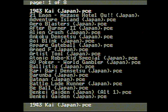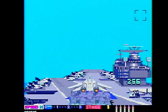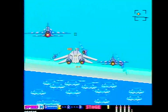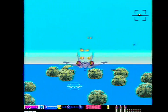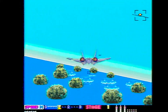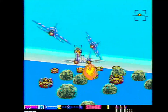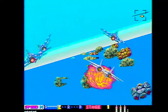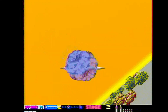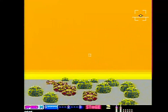You know most of the TurboGrafx-16 games, but let's see if we can find anything interesting in the PC Engine world. After Burner 2 — I didn't know they had After Burner for the Turbo! It's not quite as smooth as the Genesis version, but if all you had was a TurboGrafx-16, you'd definitely play this one over the NES version.